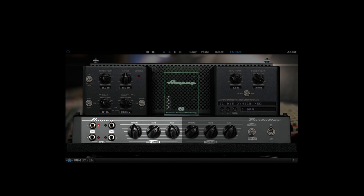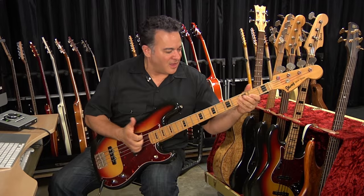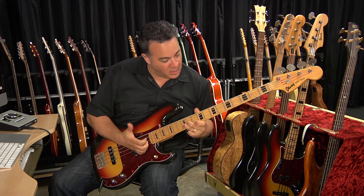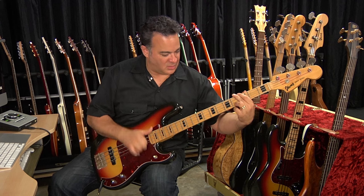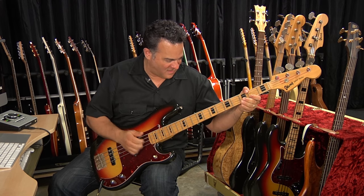Finally, I'm using another tone tweak here that I think you're going to want to know about. In addition to being able to choose the 1964 or 1966 preamp, you can also toggle between the 1964 or 1966 bias of the power tubes. And for this one, I'm using input one of the 1964 preamp.